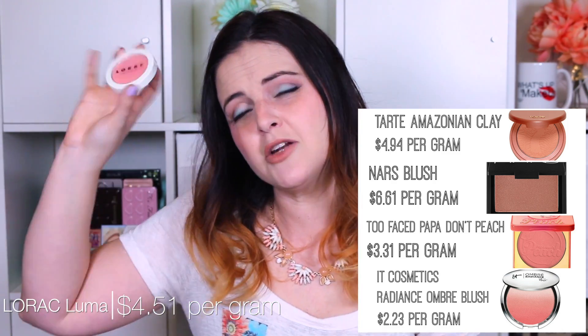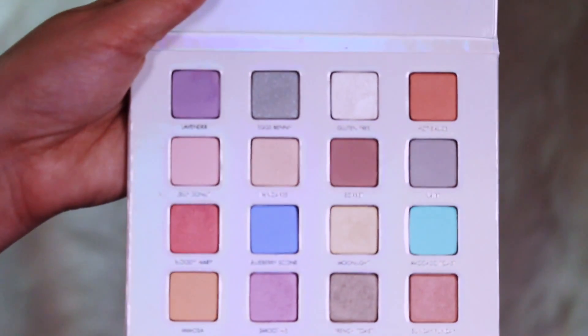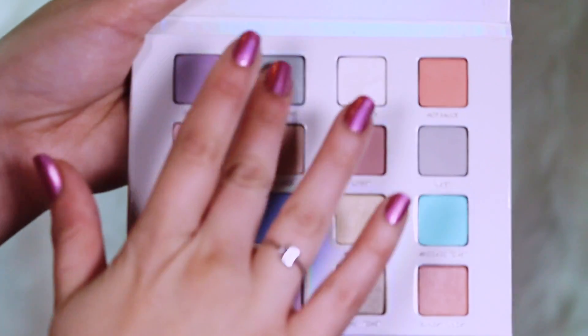So this blush is kind of in the middle to a little expensive, just like the palette. Now my very favorite part of the review — the swatches. Here is the I Love Brunch palette, and we're going to start with the first row.